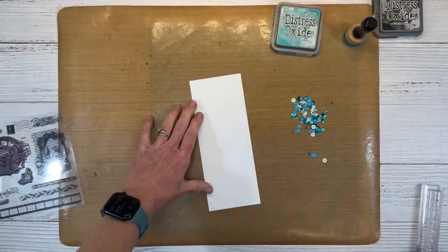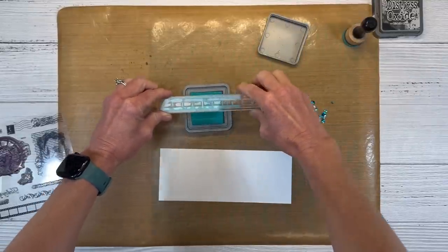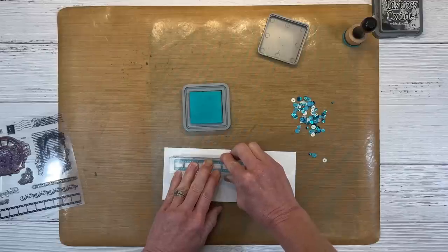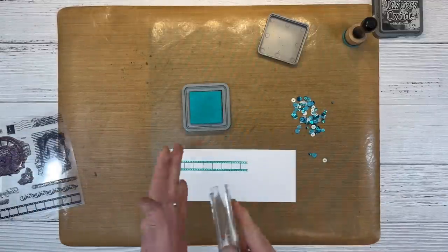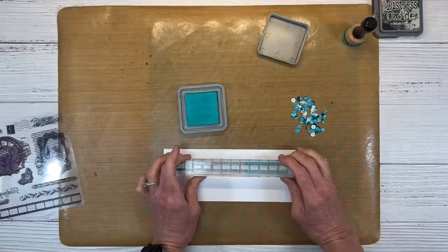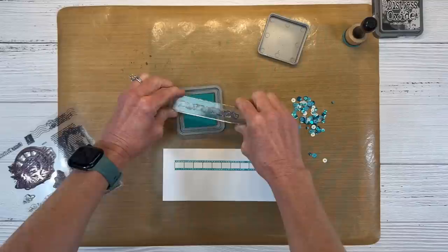For the next card we're going to use a slimline base. I have this film strip on my block already and I want it longer, so I'm actually not going to use the whole image. I am only inking up to where it's going to be hidden by my sentiment — that way if I don't join them up perfectly no one will ever know. I'm cleaning that off and we're going to ink up the other half a little bit more and then line these up, because I want it longer than the actual stamp was.